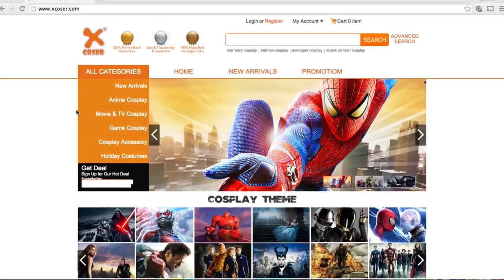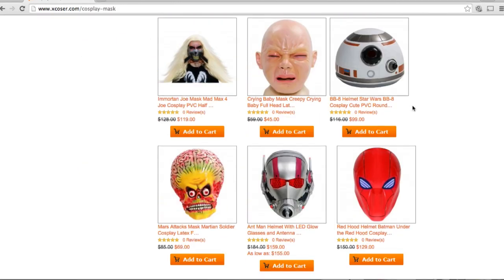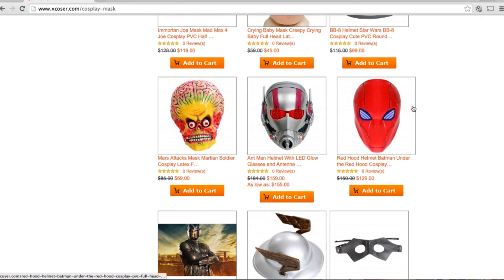Before I go I want to talk about a website called XCosa — it's a really good cosplay website that sells cosplay accessories. They contacted me and said they'd send me a free mask if I mentioned their website on my channel. Usually I say no, but this website is actually good and they sent me this Daredevil mask. My channel isn't that big but I get a lot of emails like this.